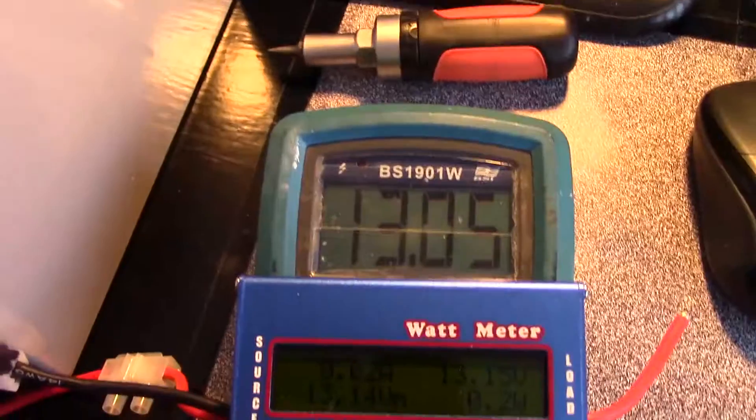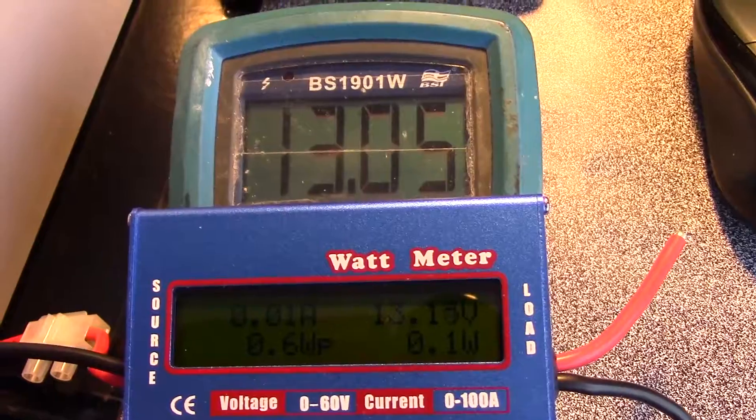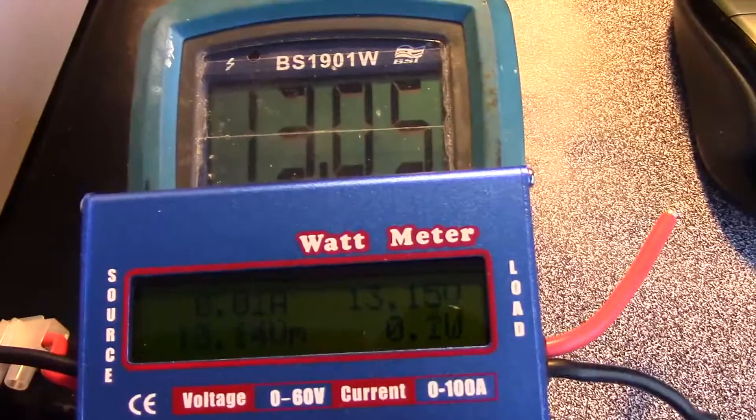This is saying 13.15 volts. Let's compare that with my multimeter — 13.05 compared with 13.15, so it's about 0.1 volts out. For statistics, that's fine.